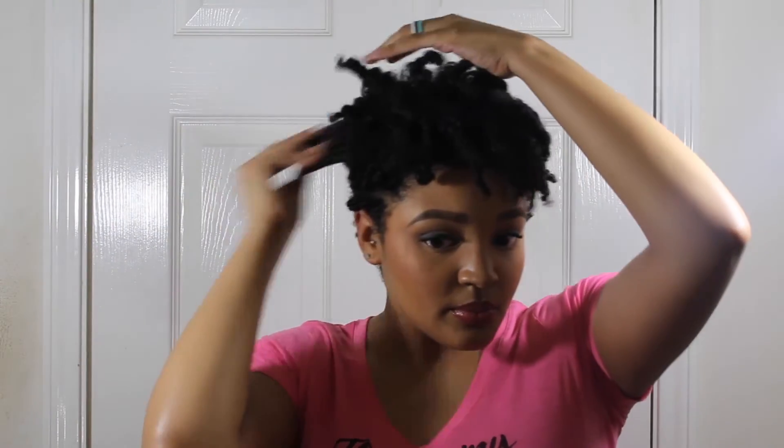Since finger coils can get a little shrinky, I am going to be kind of overly picking out my hair just to make sure I have that volume.